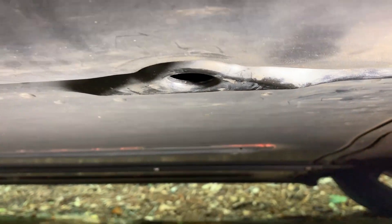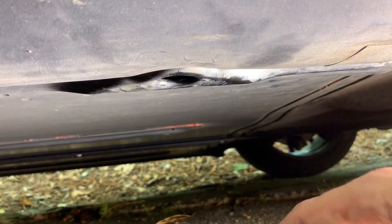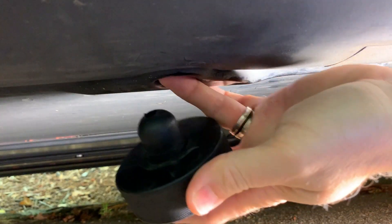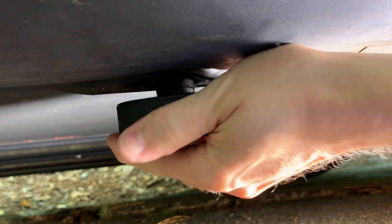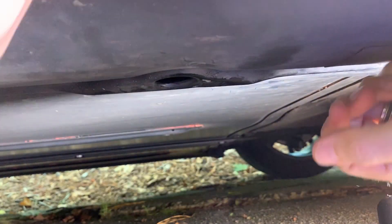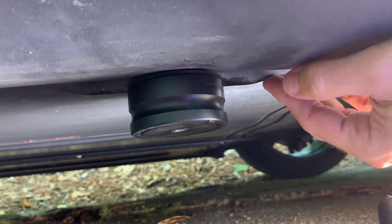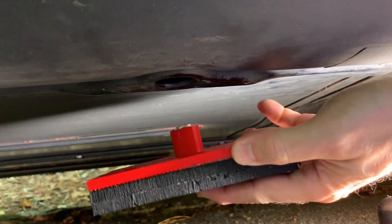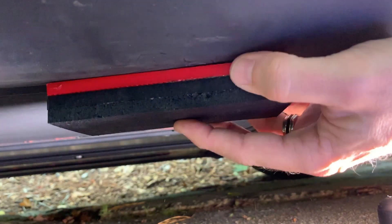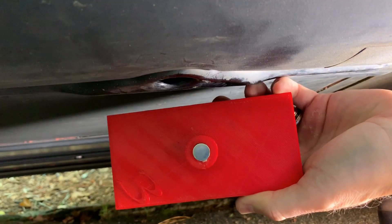Here we see the rear jack point of the car. I'm going to test the three adapters and show you how they fit into the opening. First up is the do-it-yourself version made from the hockey puck. Next we have the Reverse Logic adapter. And finally we have the rectangle 3D printed adapter. The post is much narrower than the other two, but it uses the magnet to stay firmly attached.